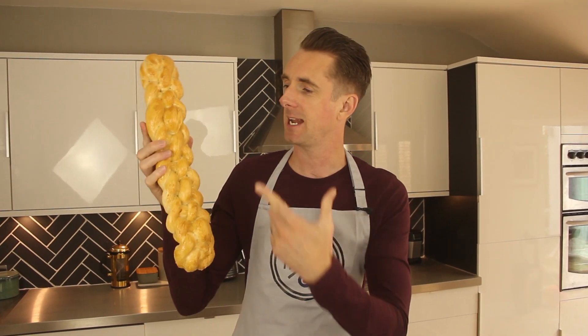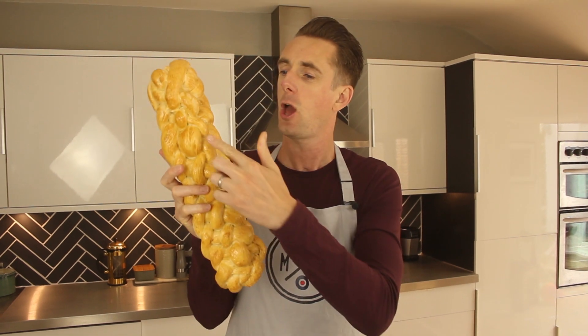Welcome to Matt Riley Bakes. Today's recipe isn't a recipe, it's a technique. I'm going to be showing you how to make this beautiful eight plait loaf. For the dough recipe, check out my perfect white bread video that I did on YouTube previously. Let's get cracking with the plaiting.